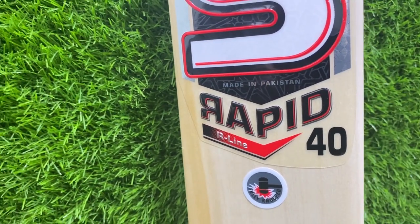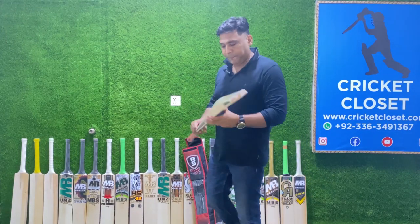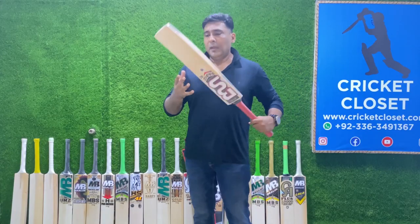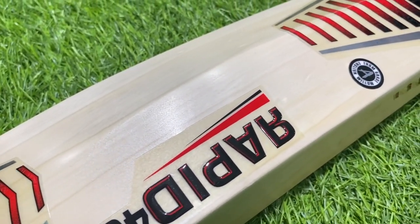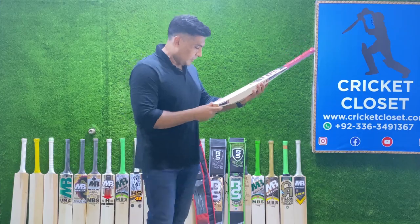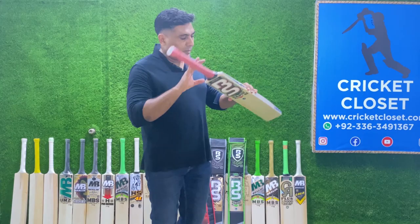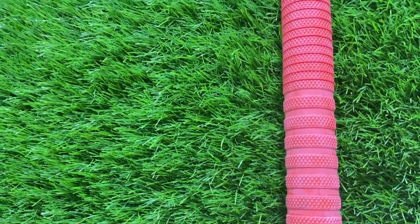This is the Rapid 40. It comes in a carry casing and picks up very light — it's 2.7 pounds. The height of the spine is 65 mm, from the middle is 40 mm. It has almost 7 grains.